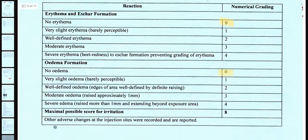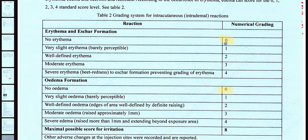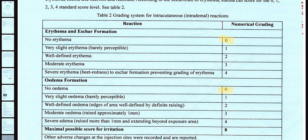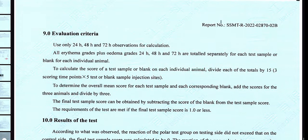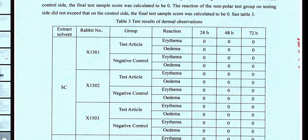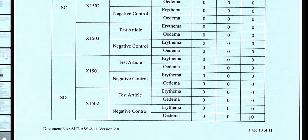What we really care about in this document is the grading system — you can see this is how they determined whether it would cause an issue or not. We want to see zeros. You can see 'no arrhythmia' and 'no oedema' — medical words — but basically we want zeros. Going down to where the test was actually performed, you can see that after 24, 48, and 72 hours, every single result on every rabbit — every single test subject — is a zero, meaning no sensitization occurred when it was injected under the skin.